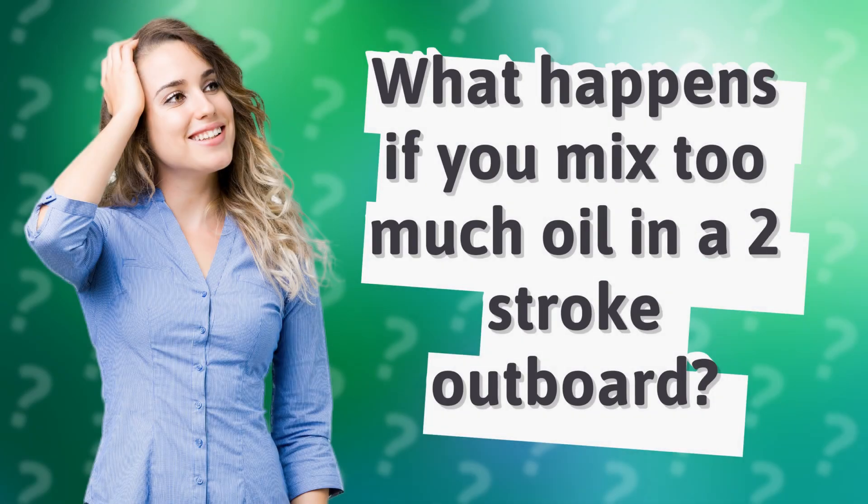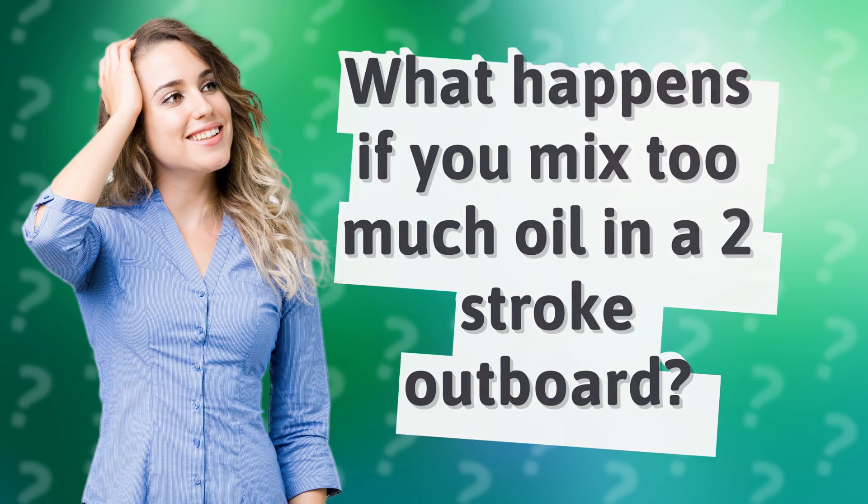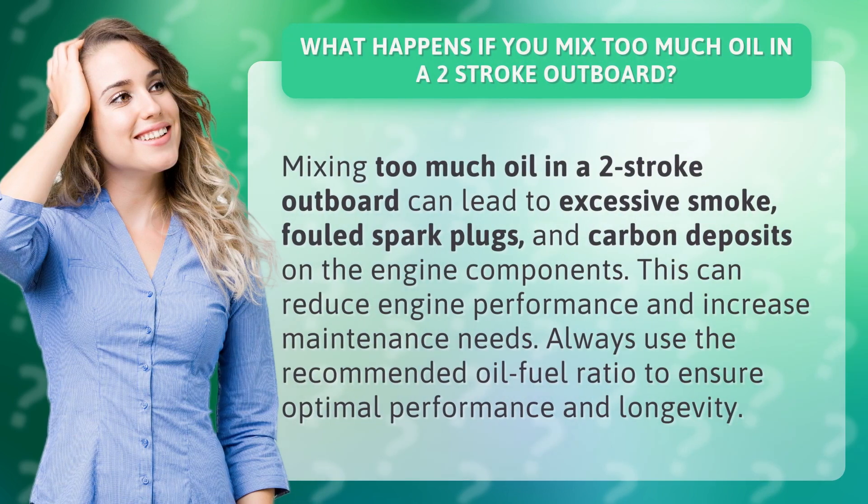What happens if you mix too much oil in a two-stroke outboard? Mixing too much oil in a two-stroke outboard can lead to excessive smoke, fouled spark plugs, and carbon deposits on the engine components.